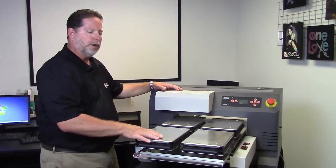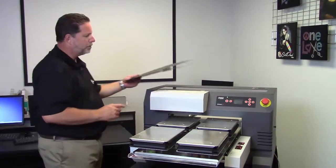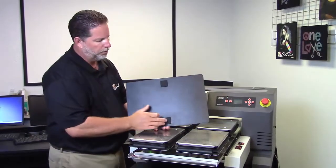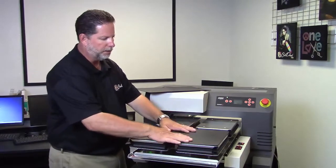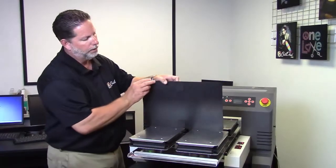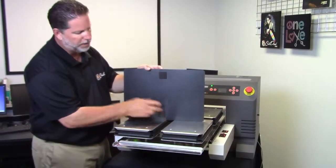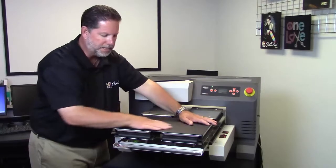A little note on your platens: when you're putting the adapters on, you do want to make sure you take a look at these. If for any reason when you put this on it doesn't sit nice and flat, it's usually because these are a little too wide. It is possible, although rare, that you may have to shave these down a little bit. This has to sit nice and flat.